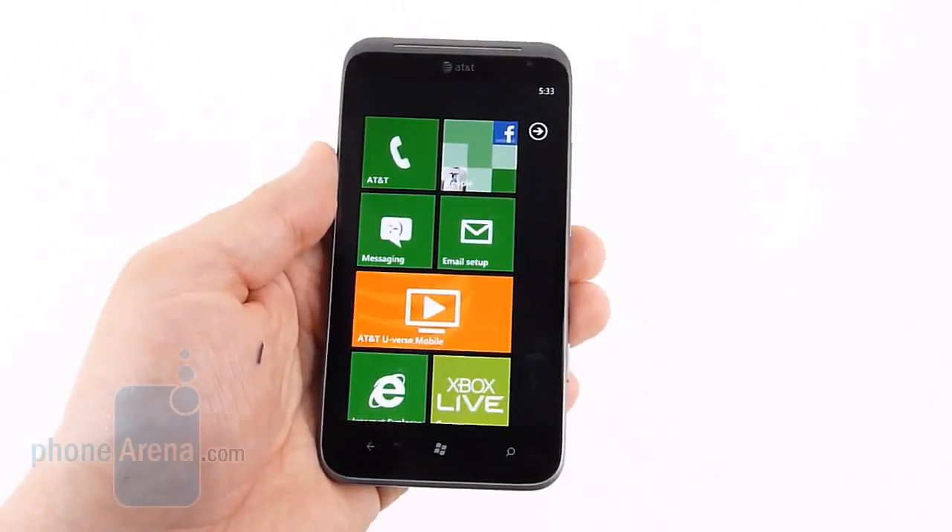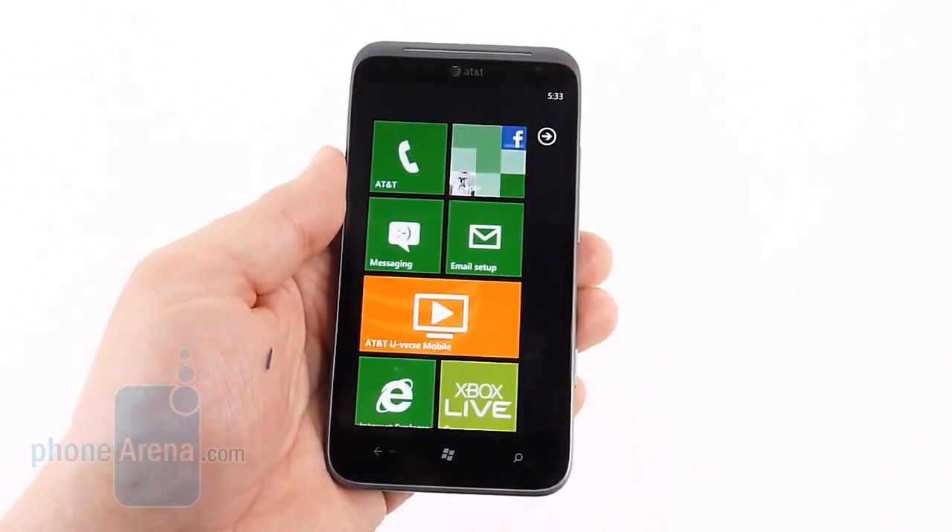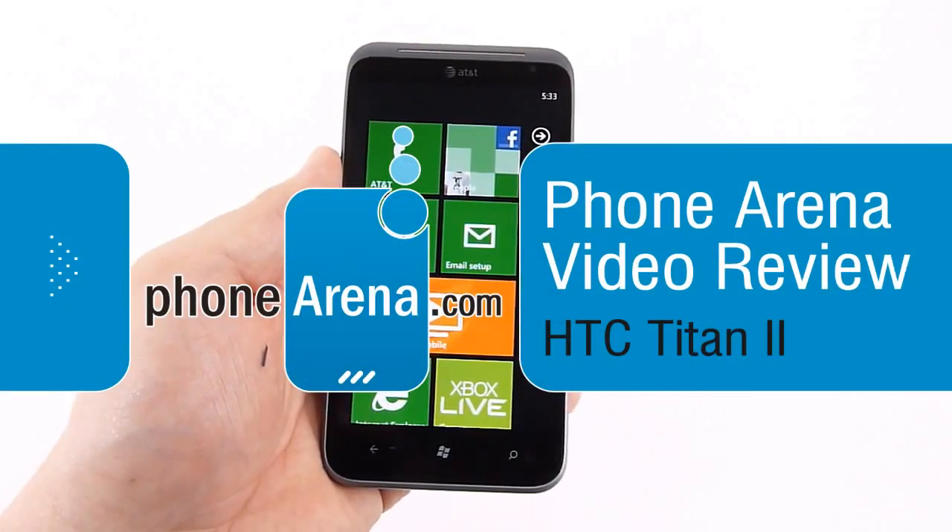Hey guys, Brian from Phone Arena here. Today we're going to take a look at the HTC Titan 2, available from AT&T.